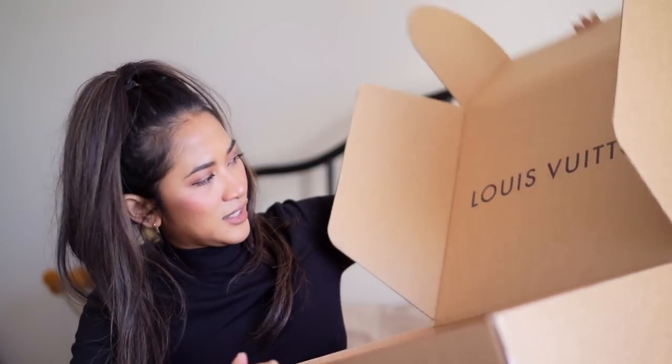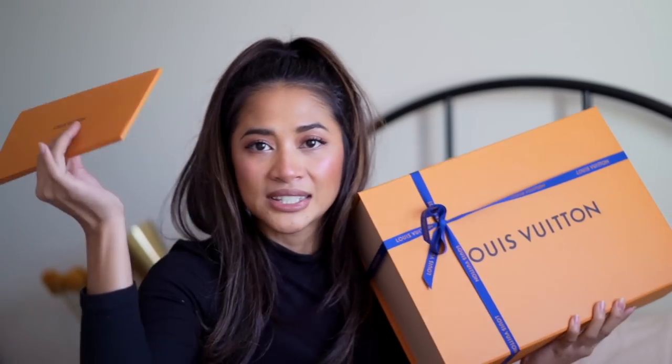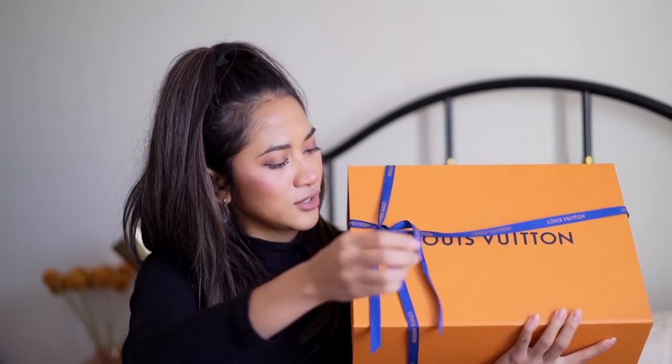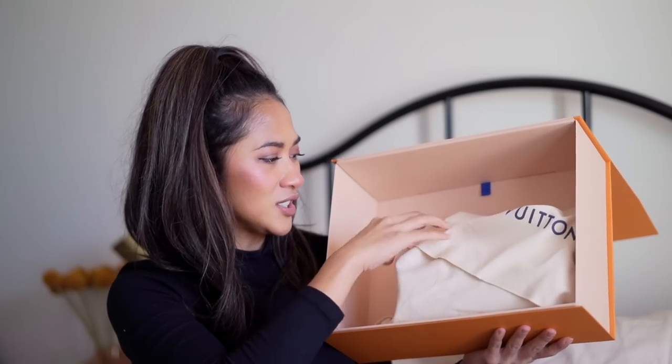I'm just going to try and stab this with a pen. Okay, I finally removed all the stickers. So Louis Vuitton, as I mentioned, got the box right here. Comes with the receipt. Let's open it up in front of you guys — undo this to reveal. Let me know what you guys think it is. This is my first time seeing this bag in real life, just bear that in mind. So I am going to just take the bag out now. You guys ready?